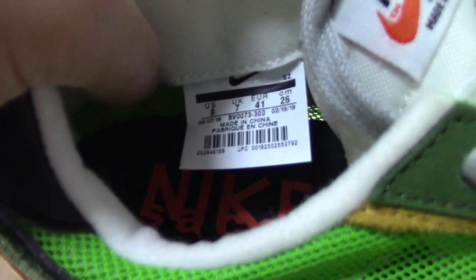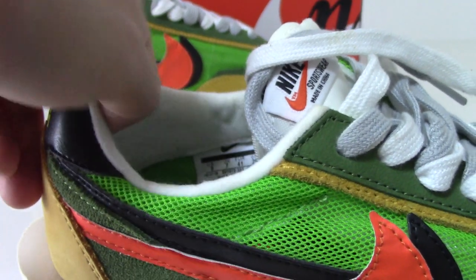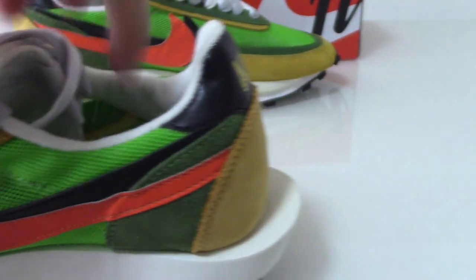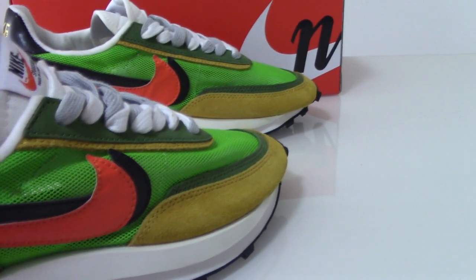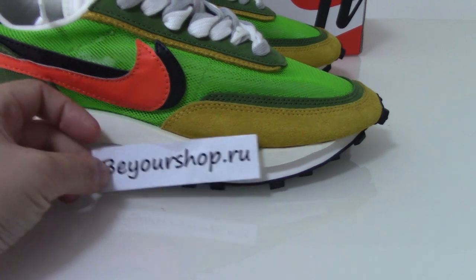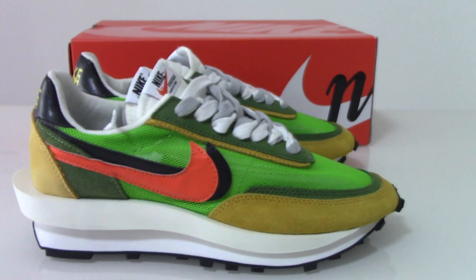You can also check the side tag on the shoe tongue. The materials are very comfortable and won't hurt your feet. I think this style is very comfortable — I actually picked one up for myself! If you like this pair, please visit our web link video shop dot ru. There are many styles there with more details. Any questions, feel free to contact us. Thank you for watching, see you next time!